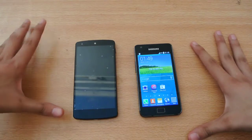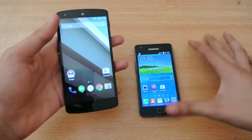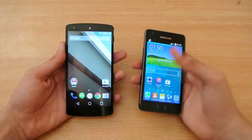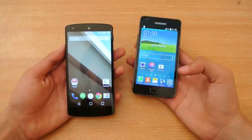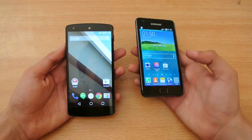Hey guys, what's up. In this video I'm doing a quick boot comparison test between the new Android L beta versus 4.4.2 KitKat on my Galaxy S2. You can call it an official one. I'll be making a review about it very soon, and also how to install it on your S2.